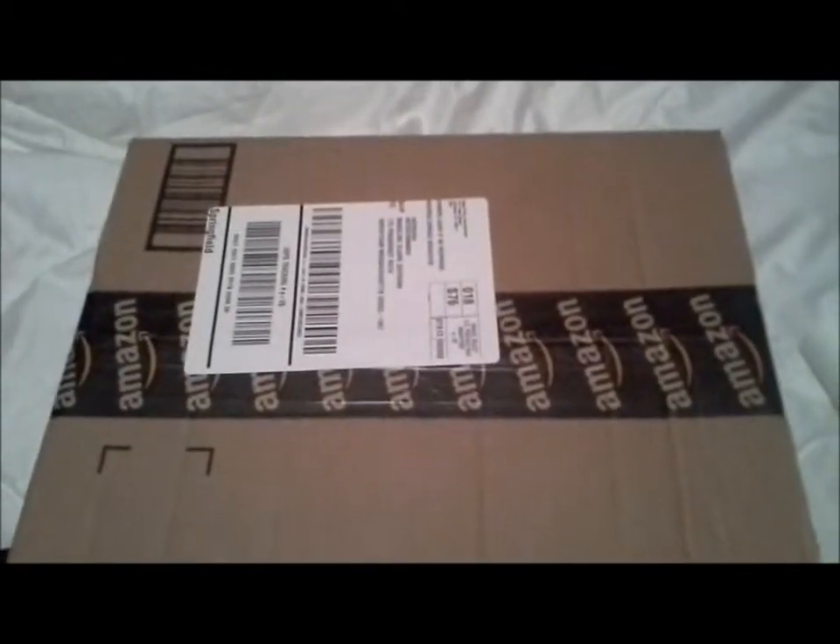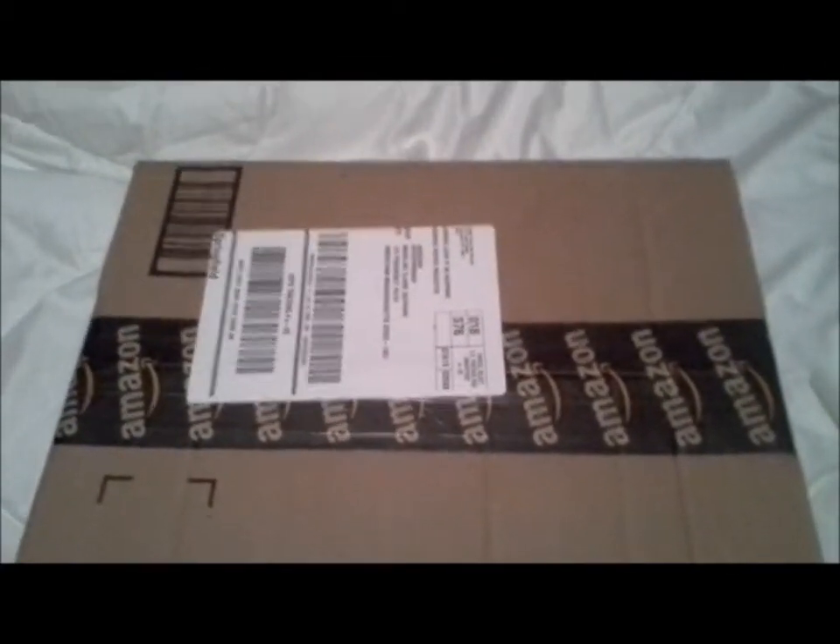Hey guys, it's Princess Sky Dragon. I'm kind of in a weird place but I'll fix that in a minute because I just got a package today with three new things. We're gonna flip over and find out what they are. Here's my box — they came in two boxes but I already opened one.